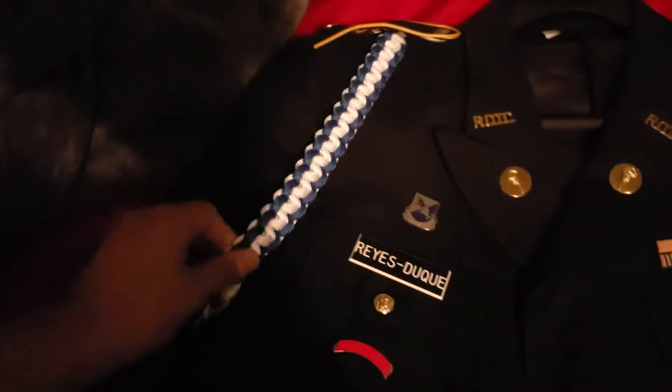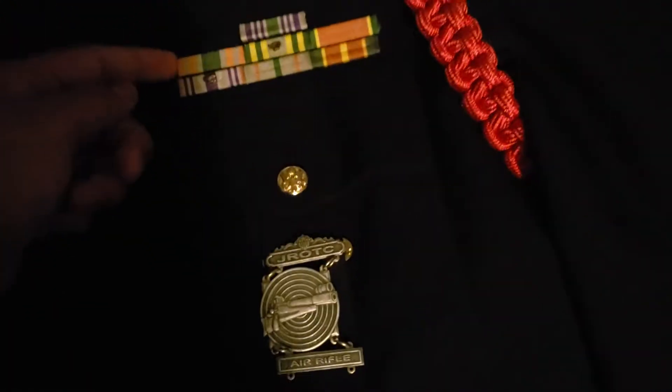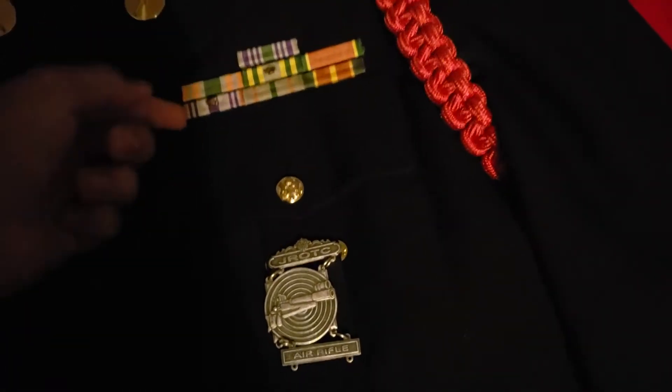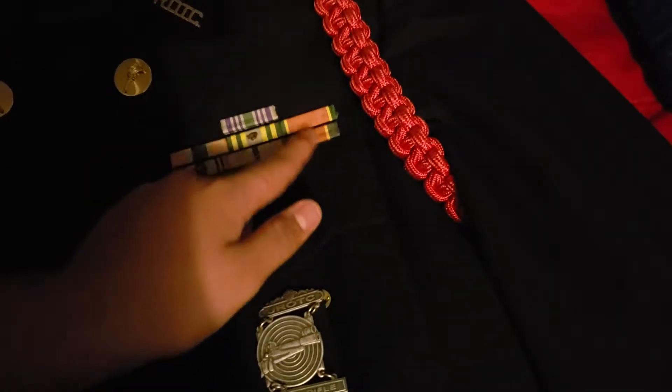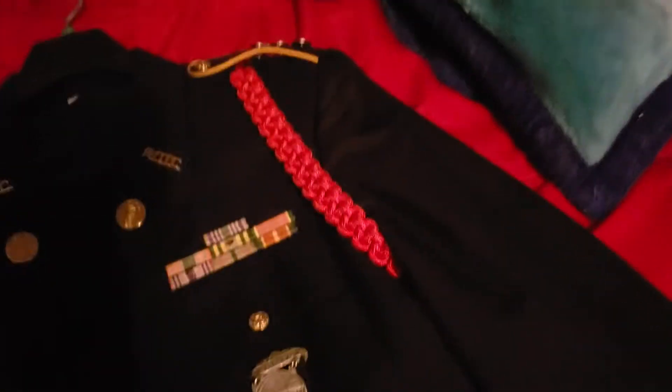I've got my drill tab — I did that last year — my staff rope, my perfect attendance ribbon, a commendation ribbon, and an event support ribbon.